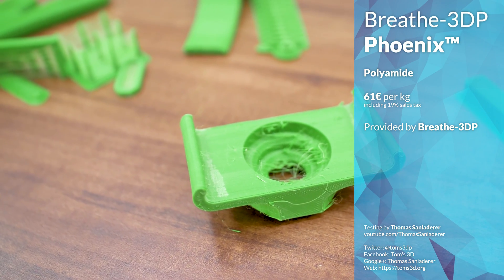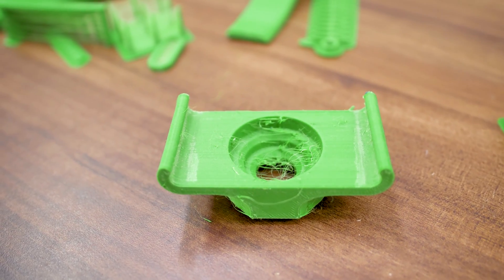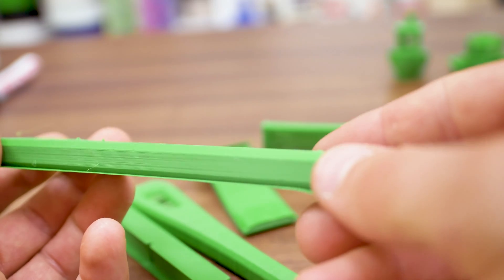One of the big features they're boasting is color, which is quite rare to see with nylon filaments, but Phoenix is also intended for mechanical applications where strength matters.